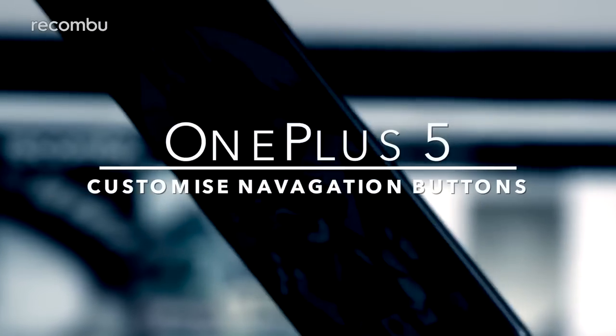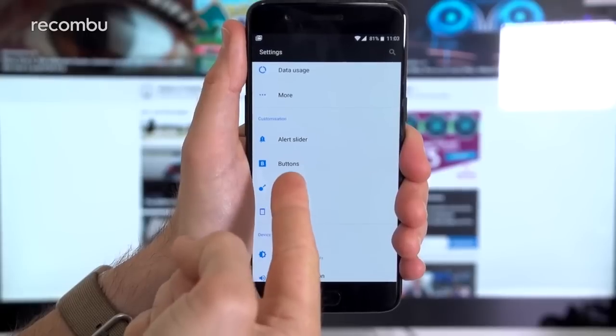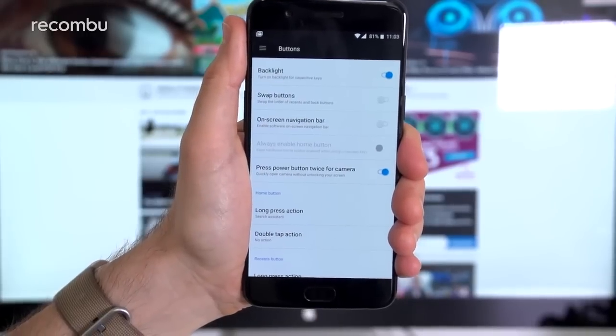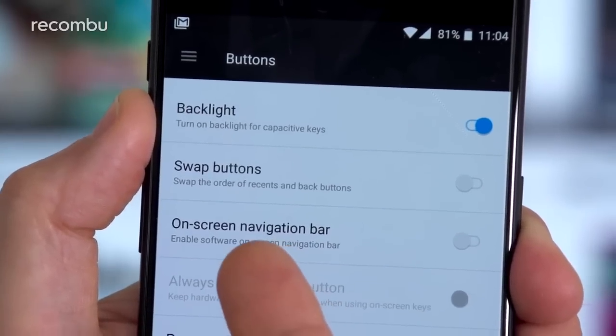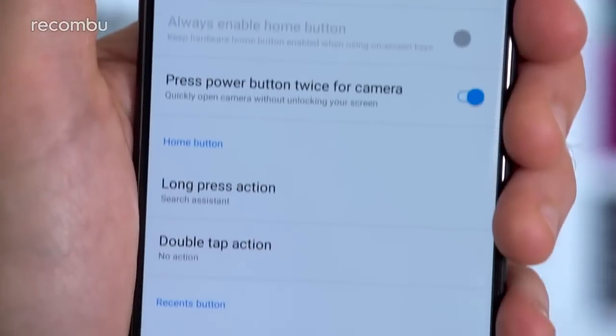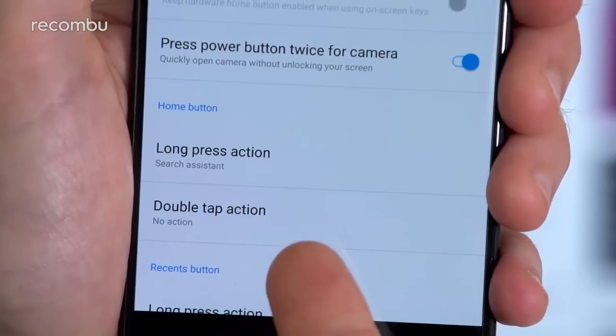Head to the settings menu and tap buttons, and you can customise the touch navigation buttons right beneath the screen. By default the one on the left is back and the one on the right opens up a list of your recent apps, but you can swap them around within those settings. Or you can even bring up an on-screen navigation bar instead. From here you can also assign shortcuts to each button, including the home button, when they're long pressed or double tapped.